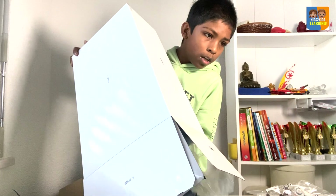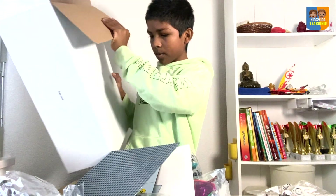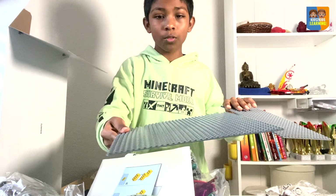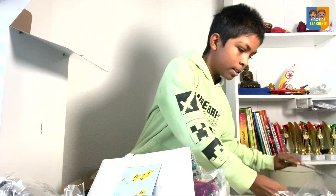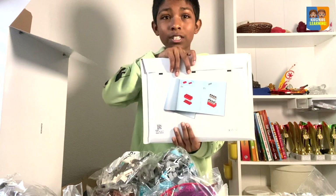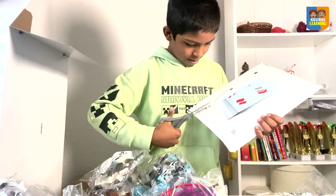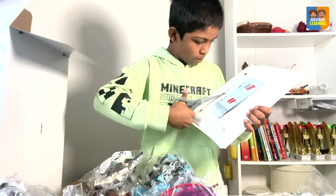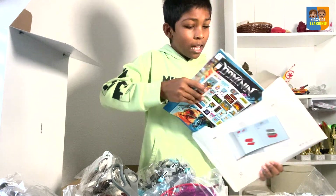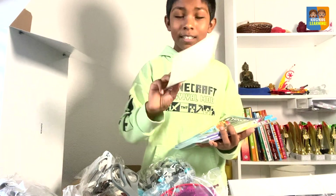I'll pour them out. We have some interesting stuff in here. We've got the templates — I think this is for the whole thing, for the temple. I'll leave these here. We have a huge instruction book bag, which I'll open now. And look at how many instructions, and this is the sticker sheet. There are so many stickers.